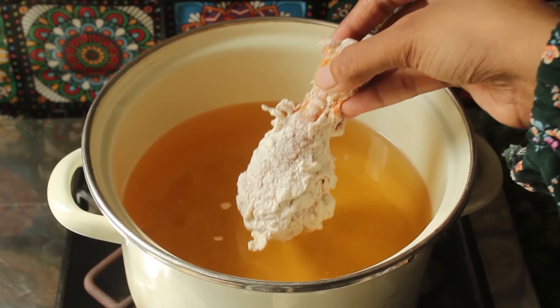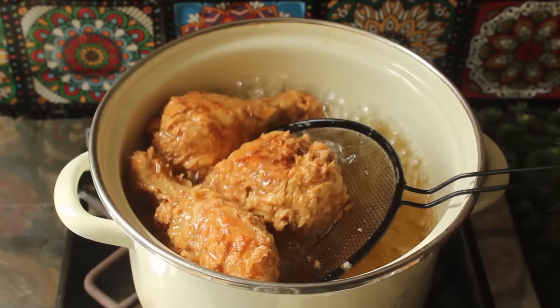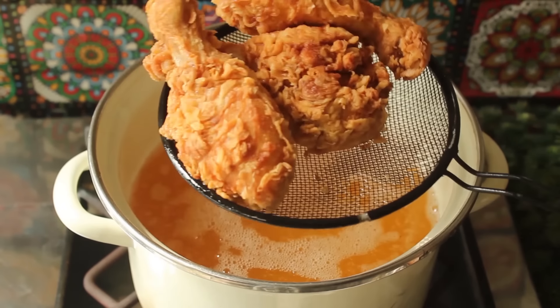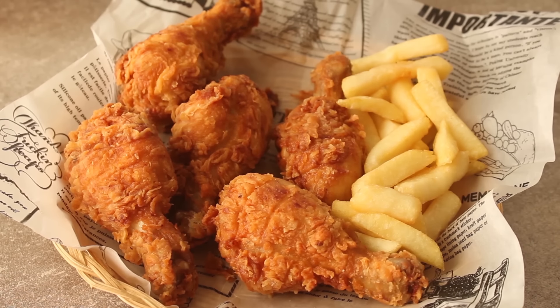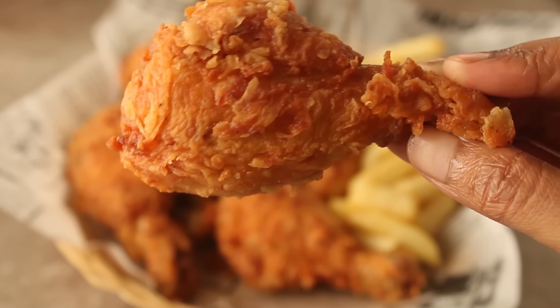Bismillah ar-Rahman ar-Rahim. Assalamualaikum, welcome to my kitchen. I am Chef Hafsa and today I have a very delicious recipe for you: a crispy fried chicken recipe. I will share tips and tricks to make the perfect chicken coating, and also tell you all the details about the sauce. So let's start making it.